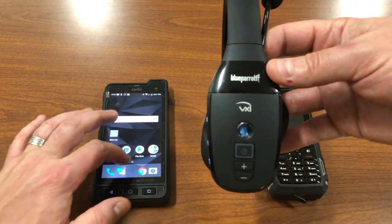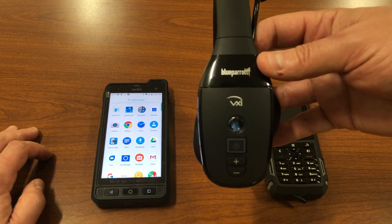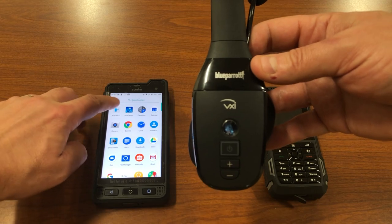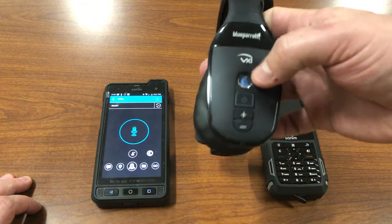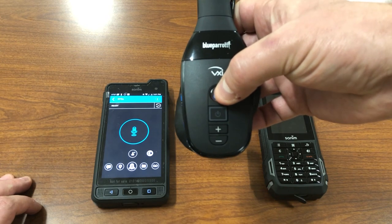Now I'm going to show you how things don't work when you haven't bonded the parrot button to the service through the BluePairIt app. So I'm just going to go direct into AT&T and hit the parrot button. And I'm not getting any responsiveness across the devices.